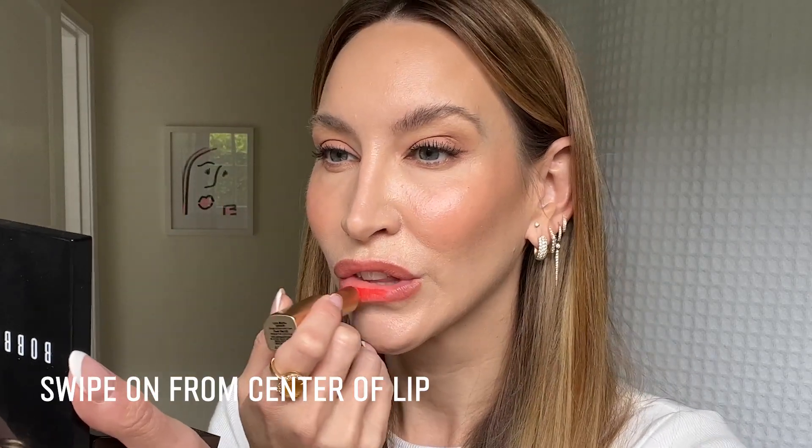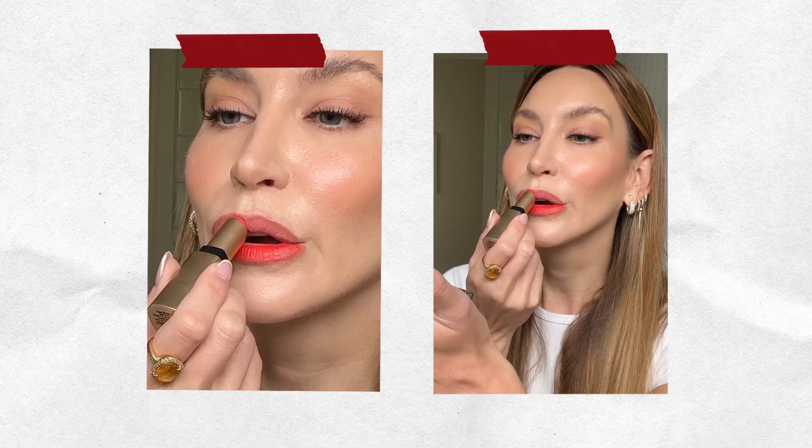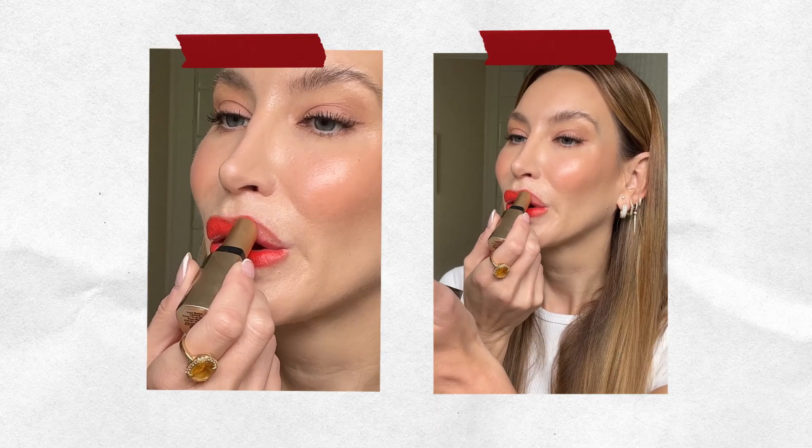Pretty simple — start in the center. You can see how easy that swiped on, so it's really a one-swipe lipstick. Then I like to take my finger and just start bringing that to where my lip liner was. This feels so nice on the lips — it honestly feels like I'm wearing a lip balm. You can kind of edge it out a little bit. Power Play — I love it.